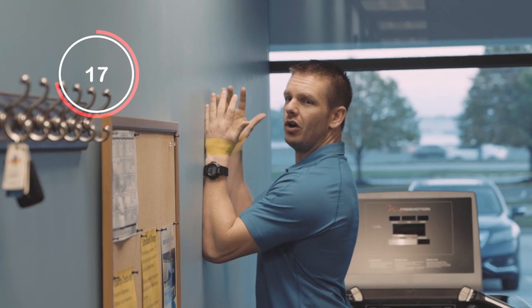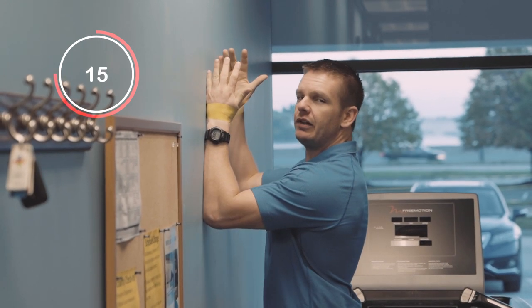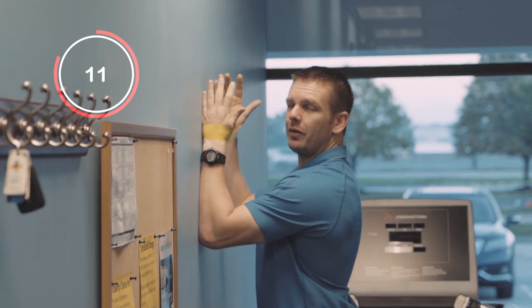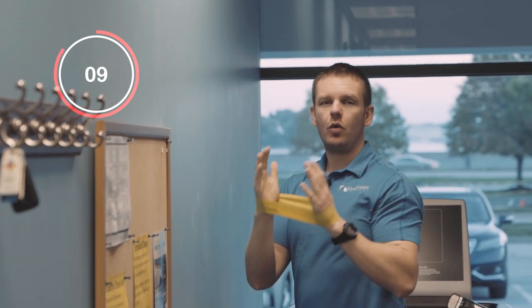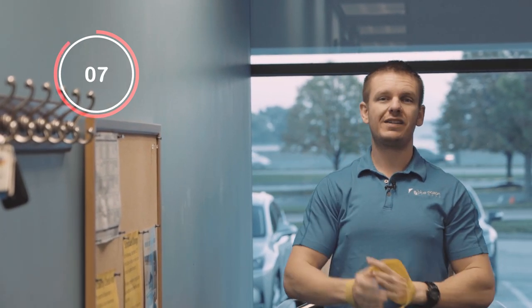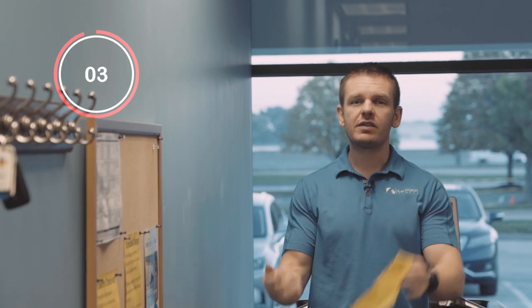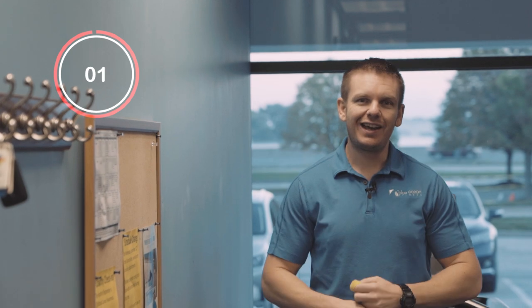Start with the forearms up against the wall. Walk up about three to four steps with each arm, then nice and slow going back down — walking the arms up, walking the arms down, about four steps up and four steps down. Do that about six to eight times. Give it a try and let us know what you think.